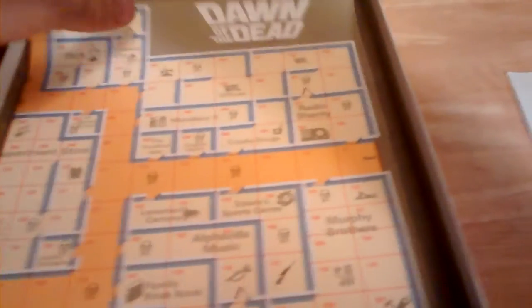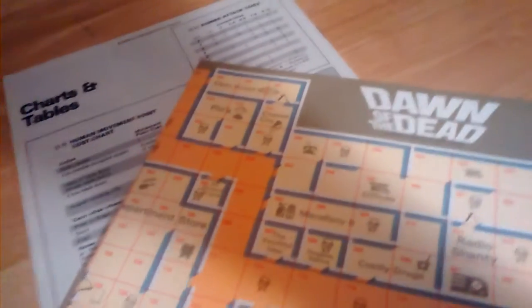The game still had its three original dice. You have your typical SPI rules booklet — these are in pristine shape — running about six and a half pages with a counter scan showing what counters come with the game. Charts and tables on the back, and then the piece de resistance: the map of the mall.